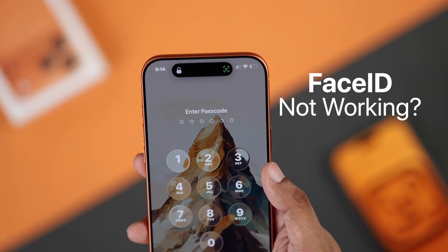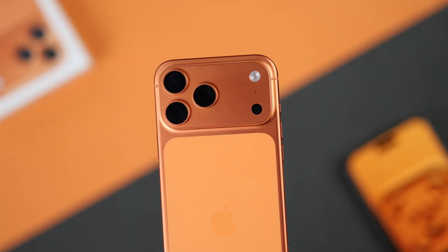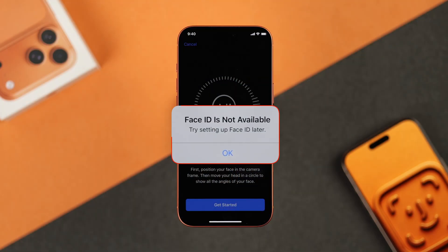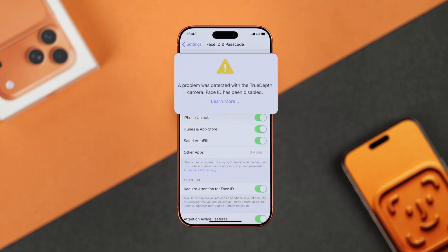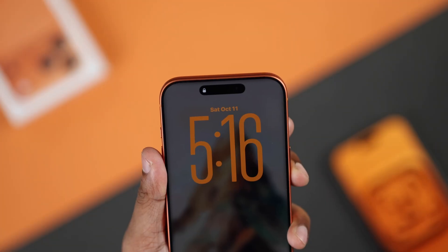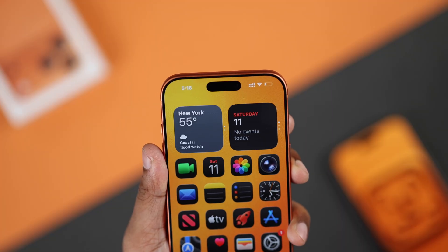Is Face ID not working on your iPhone 17, 17 Pro, or Pro Max? You're unable to set it up because it says Face ID is not available, a problem was detected with the TrueDepth camera, and Face ID has been disabled. Don't stress — I've got all the fixes you need.